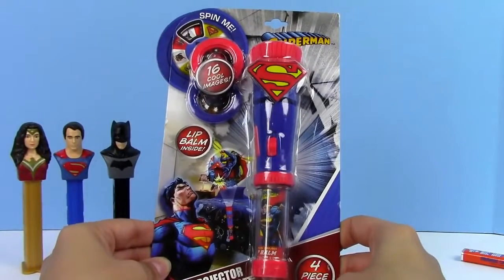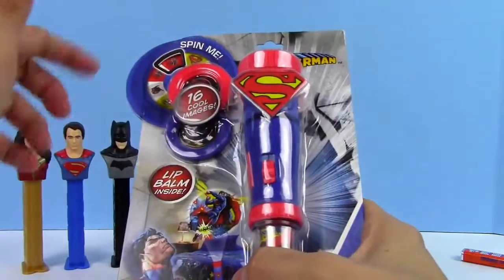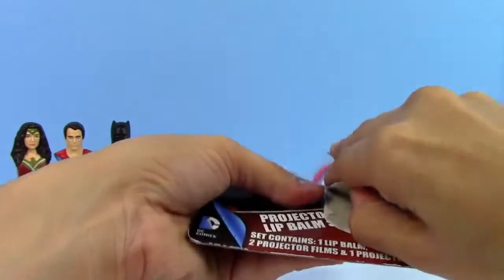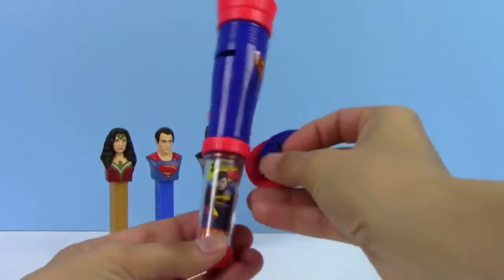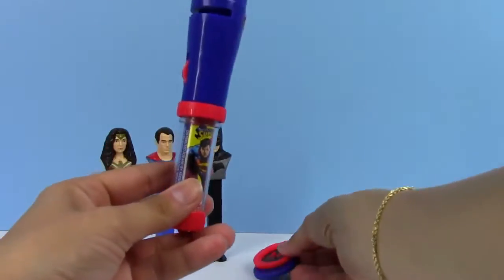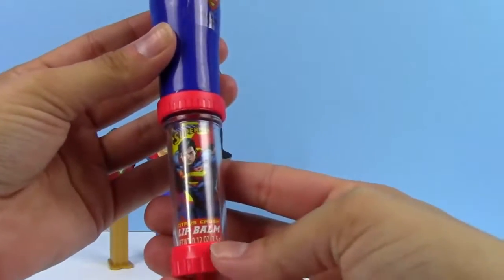Here is our projector lip balm and it comes with these really neat discs that make 16 cool images. On the top right here it says spin me, so you can spin the package. Here are the two different discs that it comes with — it looks like each disc has eight different pictures that it can make. On the bottom is the Superman lip balm and this one is Citrus Crush.